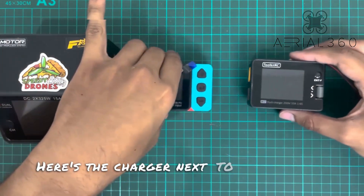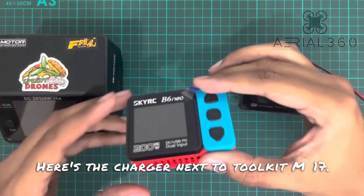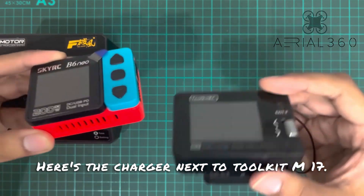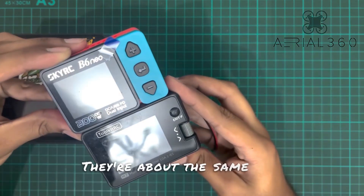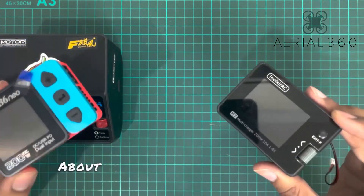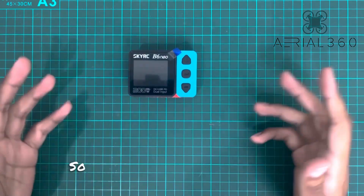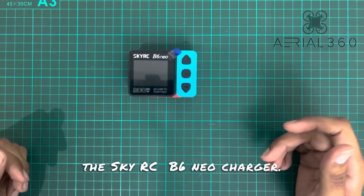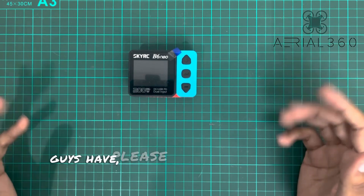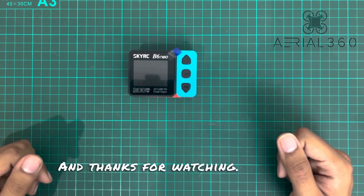Here's the charger next to the HOTA D6, and next to the ToolKit M7. They're about the same size — I'd say the B6 Neo is slightly smaller, and about the same weight as well. That was my quick review of the SkyRC B6 Neo charger. If there's anything I missed or any questions, please leave them in the comments — I'll try to answer as many as I can. Thanks for watching, goodbye!